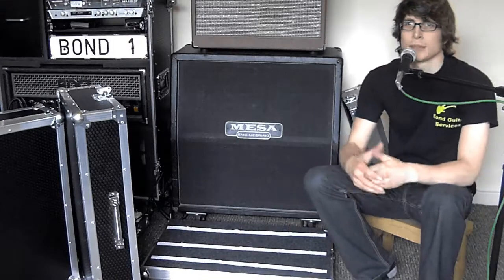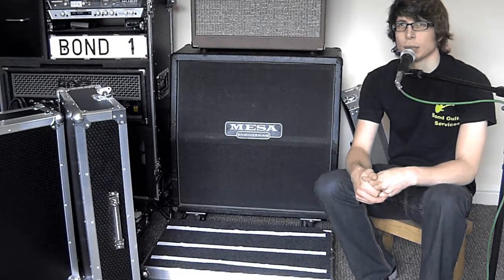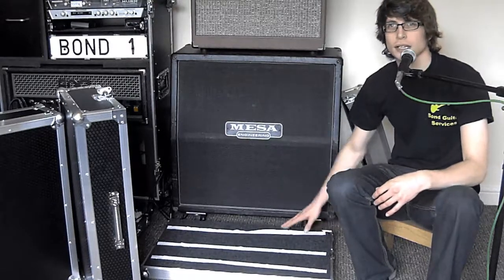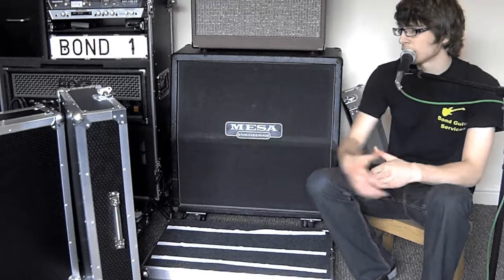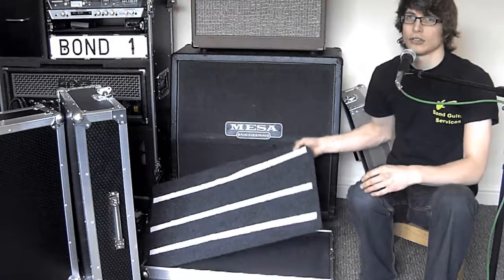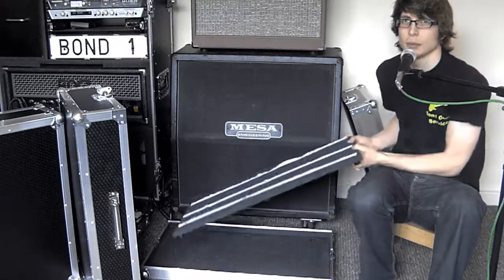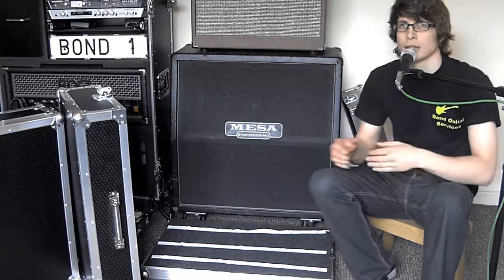This is the deluxe pedalboard case. The major difference between the deluxe and the standard is that the deluxe has 150mm of usable height as opposed to 100mm, so you've got space for some higher pedals. It also has velcro strips that come with it — just cut to size with scissors, stick them to the bottom of your pedals, and arrange them on the carpet bottom. The handle on this one is a little bit more sturdy than the standard handle, and the deluxe has hexaboard sides whereas the standard has metal sides. The board is removable — it's got little feet that raise it off the bottom of the flight case so you can have all your cabling run underneath. You place all your pedals on top, feed all your cables underneath, put the board back in the case, and feed the outputs and inputs into this hole in the corner.